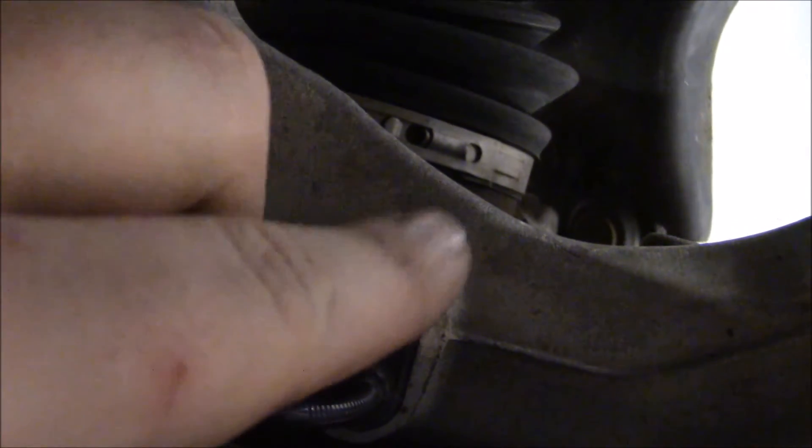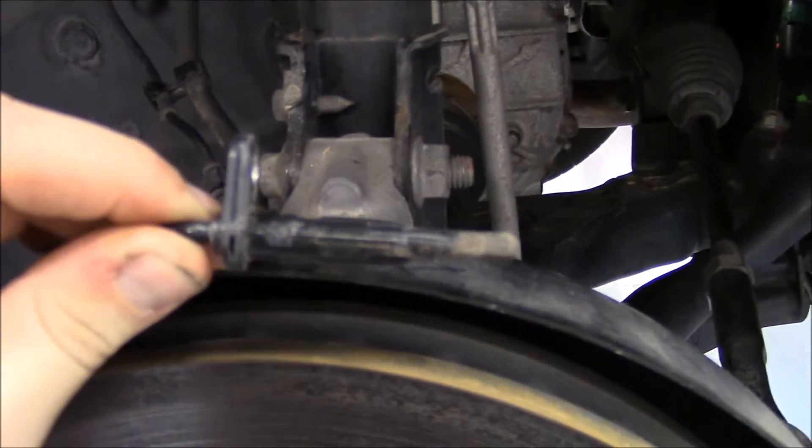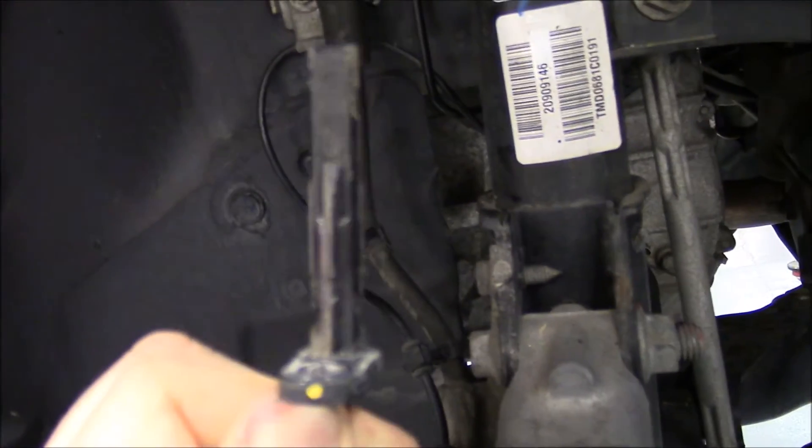Typically, they are located on the hub assembly of a vehicle. They provide wheel speed to analog braking systems and traction control systems so the computer will know how fast the wheel is turning. The computer will also look for a wheel to suddenly stop and start using the ABS system.